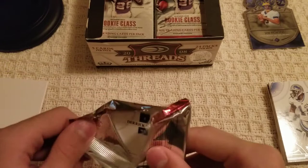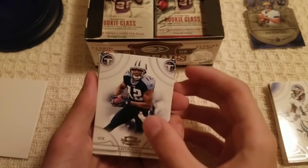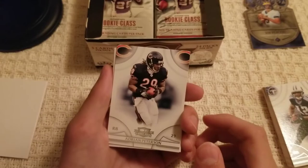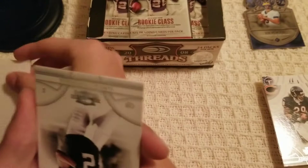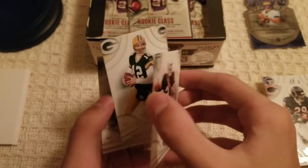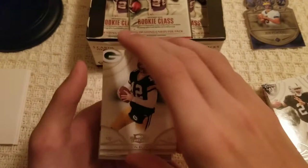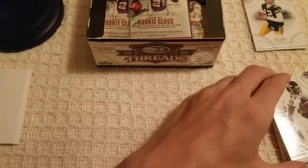Pack number four — nothing too big so far, but you can never wish for anything huge on your first couple of packs. Justin Gage, Adrian Peterson — but not the Adrian Peterson on the cover, a different one. Another filler card. JaMarcus Russell — I think he's a bust, not going to be too mean. Aaron Rodgers — that one I'm putting in the PC pile, that's an early Rodgers card. Derek Mason rounds off this pack.